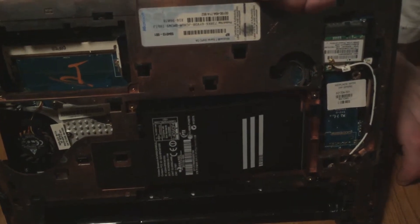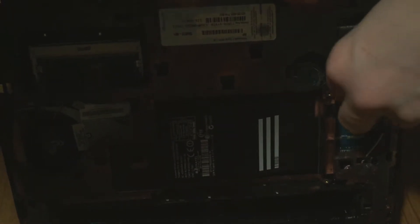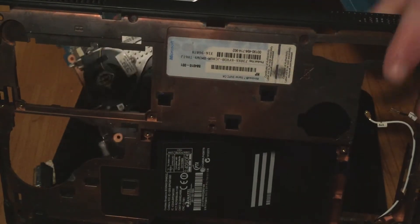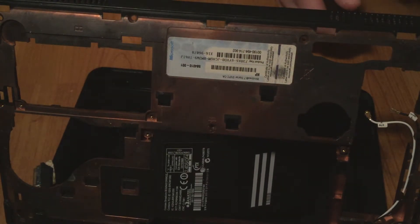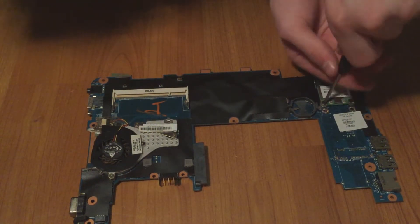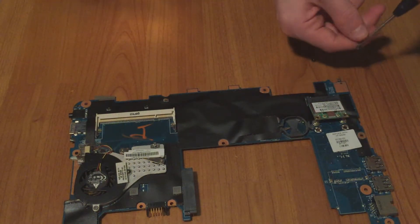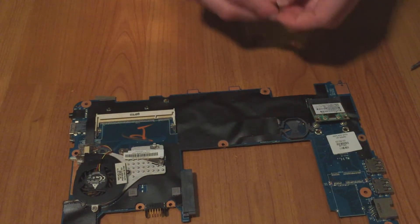Remove the antenna wire at the back and then another antenna wire at the front, and then the whole board just comes right out. Now to remove the wireless module, remove the two screws holding it in — it should pop up just like the RAM.